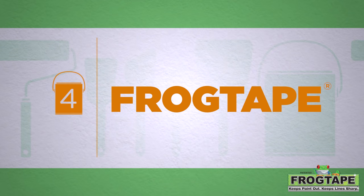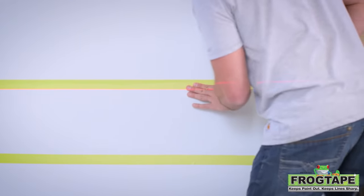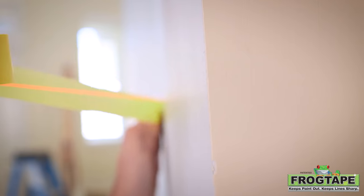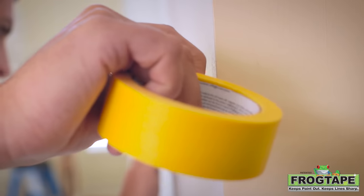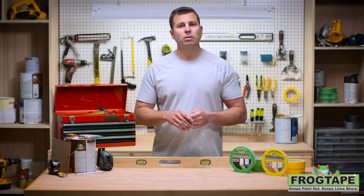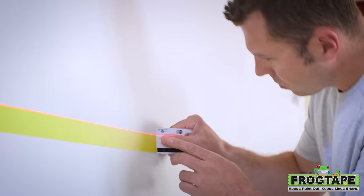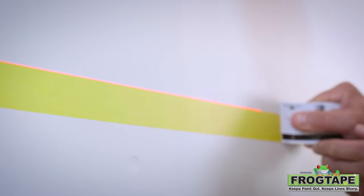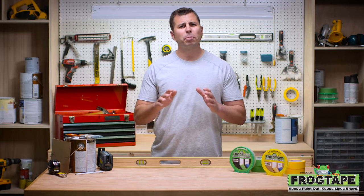Now it's time to apply Frog Tape. Be sure to choose the right grade for the surface — here we're using delicate surface because this wall was freshly painted. When applying the tape, place it on the outside of your pencil line so the paint will cover up any marks you made. Always seal all the edges by burnishing the tape, running a plastic putty knife or card along the tape's edge to prevent gapping where paint can bleed through.